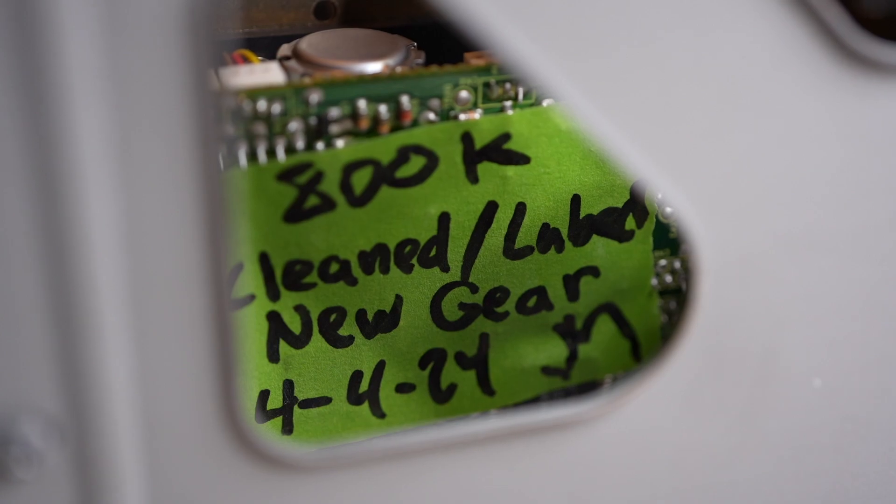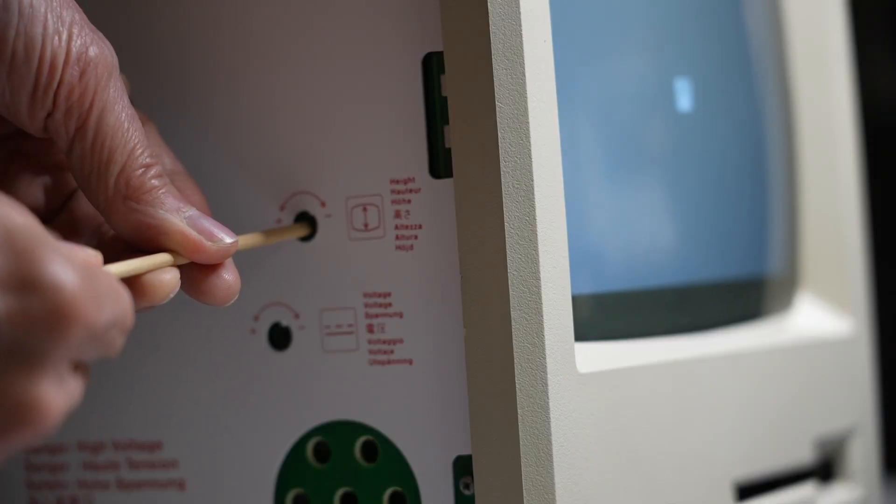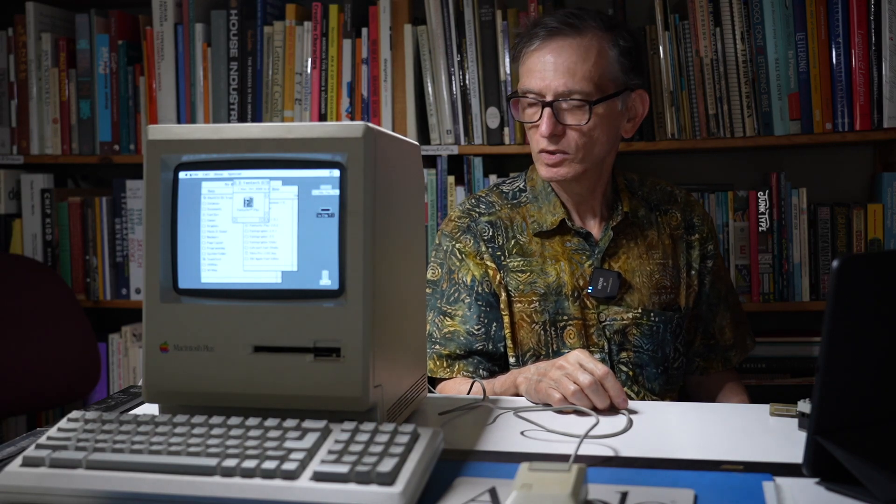This has been fully refurbished — they replaced all the capacitors and other stuff that tends to fail on these models, and cleaned the floppy drive, so it works great. When I first booted it up it worked, and the only thing I needed to fix was the video, which was a little bit squashed vertically. That was easy enough to fix — there are video adjustments inside the computer that let you correct that.